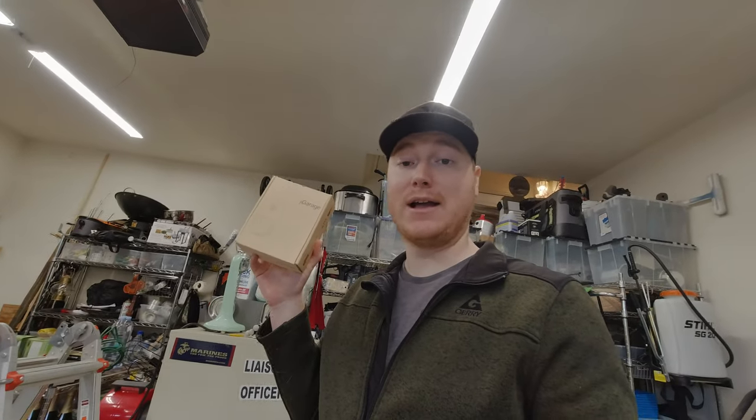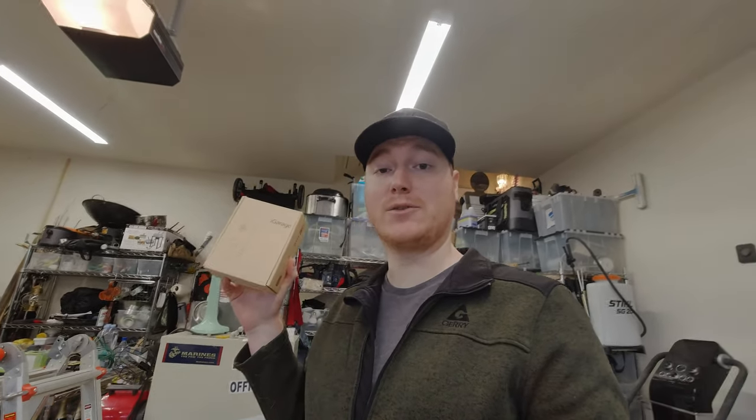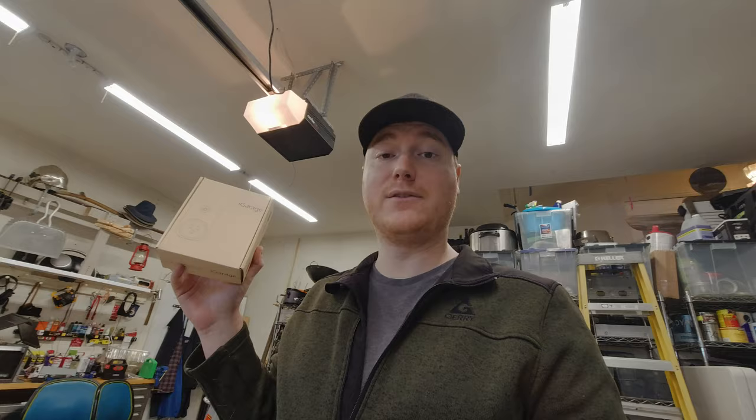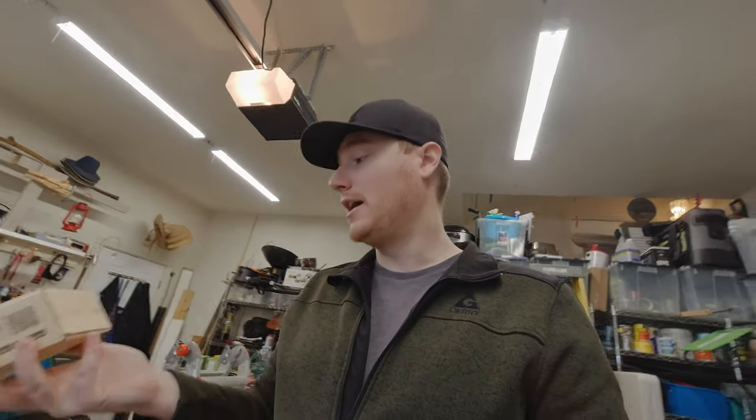Hey everybody, welcome to another episode of Unboxing and Stuff. Today we are on location in my dad's garage and we're going to install a Wi-Fi garage door opener. He liked the one that we had over at my house so much that he wanted one of his own, and we're actually installing another one of the Witt Garage garage door openers.